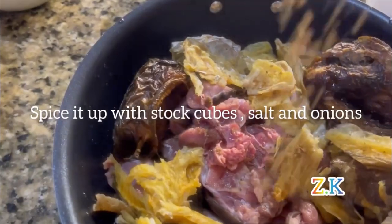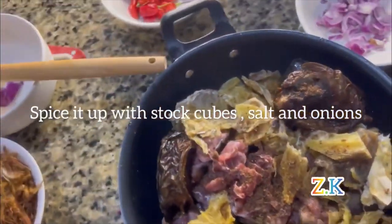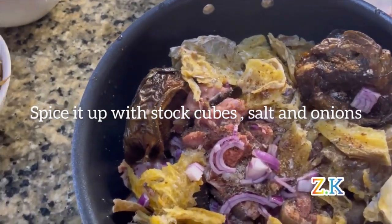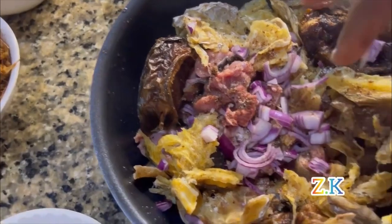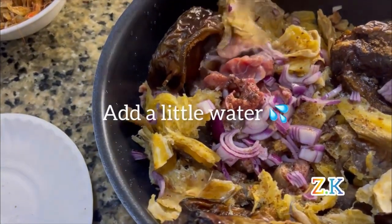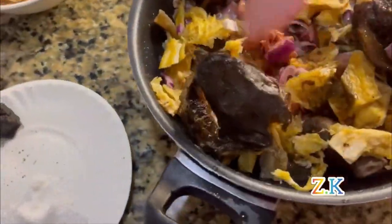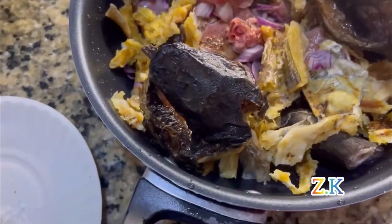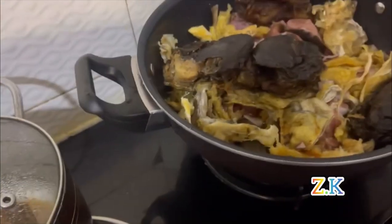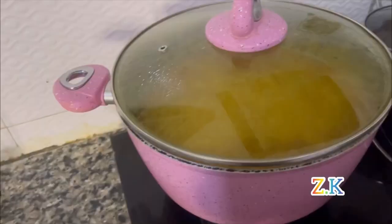I'll add my seasoning to the meat — stock cubes, salt, and onion — then add a little water, and they are good to go. I'll start cooking it, allow to go for some minutes, then let's go back to our banga.